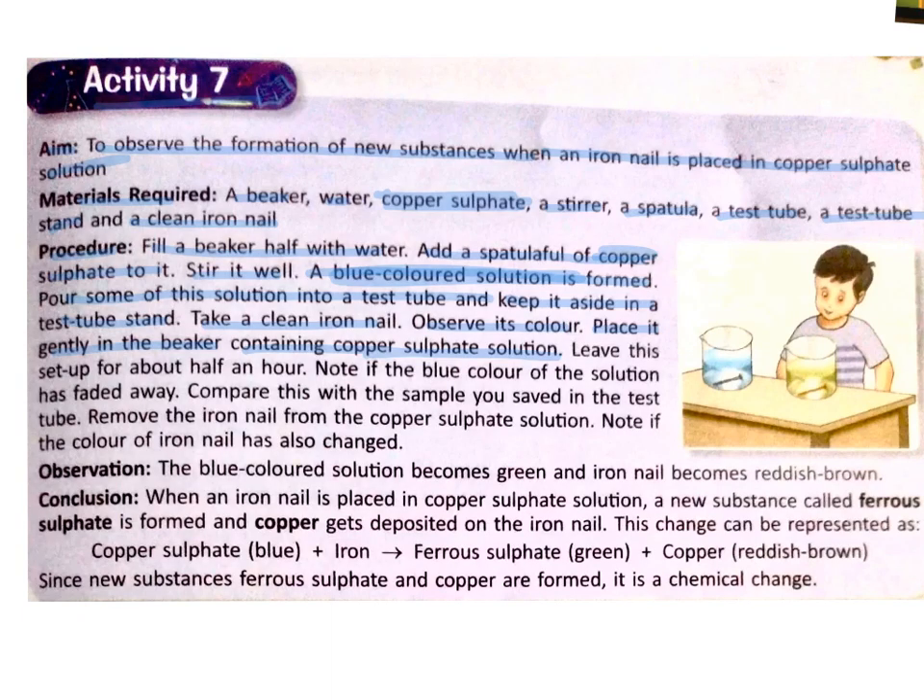I hope the video helped you to understand this activity better. Leave this setup for about half an hour. Note if the blue colour of the solution has faded away. Compare this with the sample you saved in the test tube. Remove the iron nail from the copper sulphate solution and note if the colour of the iron nail has also changed. Observation: the blue coloured solution becomes green and the iron nail becomes reddish brown. Conclusion: when an iron nail is placed in copper sulphate solution, a new substance called ferrous sulphate is formed and copper gets deposited on the iron nail.